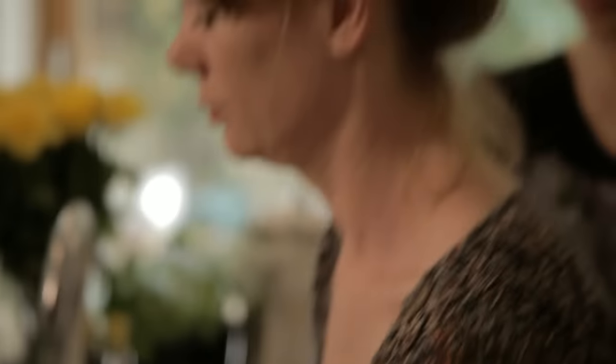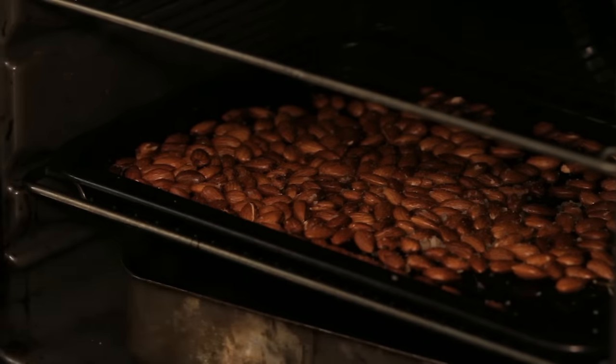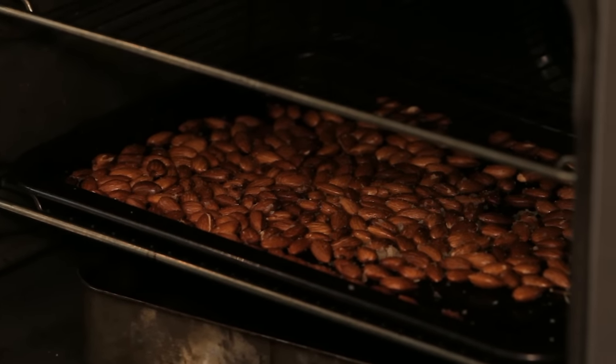And then in the oven for 10 minutes. It's beeped — 10 minutes is up. I'm going to open and let out that lovely smell of rosemary.